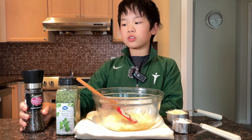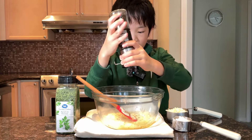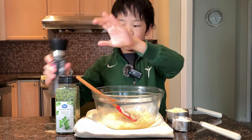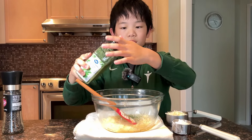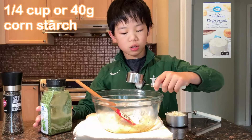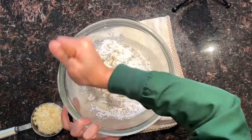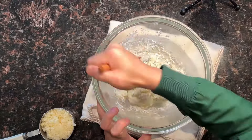To the mashed potatoes, we are now going to add black pepper — as much as you want — and parsley. This will give it a beautiful color. Now we're also going to add a quarter cup of cornstarch and mix.